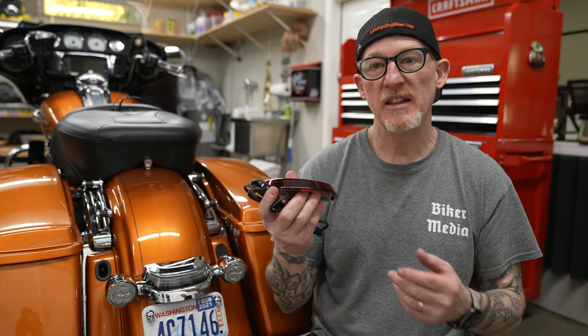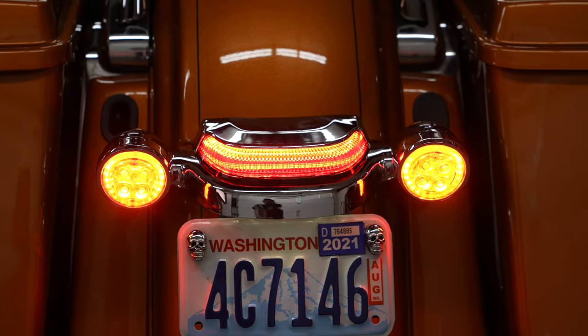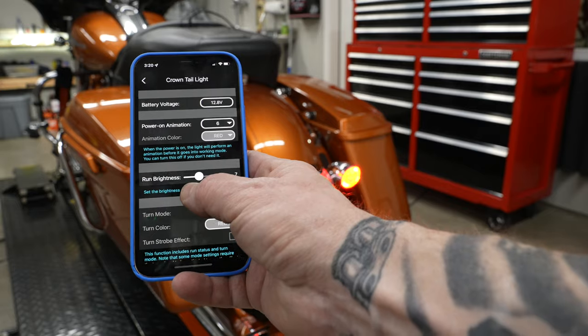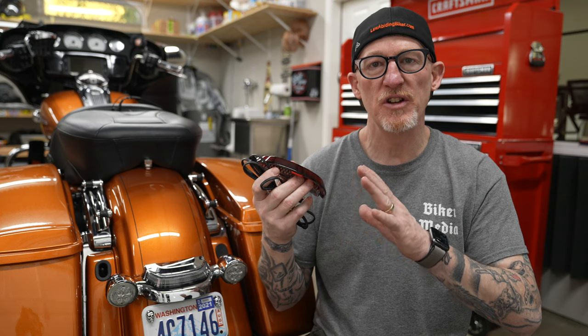Just be aware that you can get the Crown Taillight in either black or chrome with red lens or smoke lens, and they both come with red LEDs. These actually connect to an app via Bluetooth on your smartphone. There's a ton of different animations and customization you can do, and we'll show you some of that at the end.